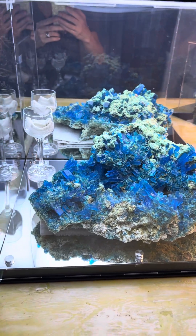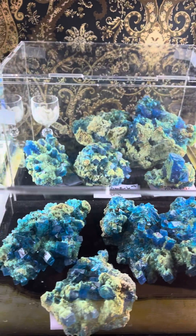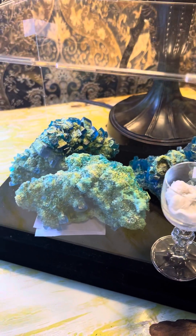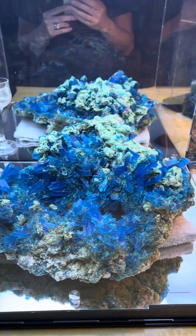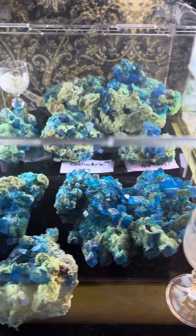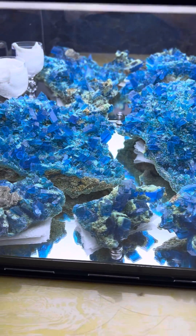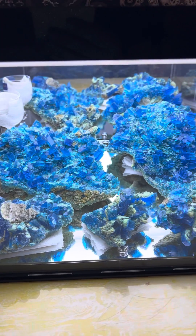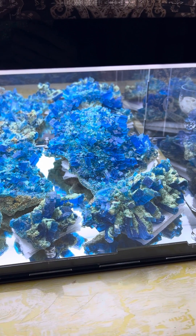I'm about to list most of these online, but before I did I wanted to share how I keep my chalcanthite. There are different opinions on how to preserve it, and I'm not really sure which one is best. I'm going by what the miner that I get mine from in Peru has recommended. He said the most important thing is UV protection and a stable humidity in the environment. A mistake a lot of people make is to use desiccant, which is actually not good — they don't like it too dry.